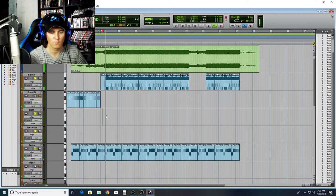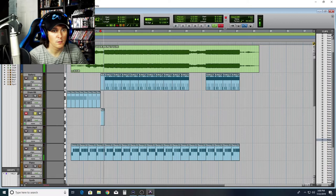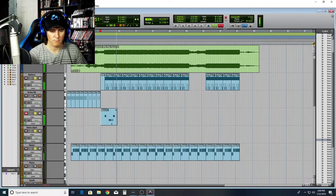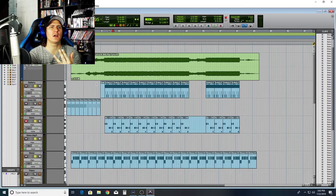I got the horses in the back, hat stack is attached, hat is mad black, got the boots in black to match. Riding on a horse you can whip your Porsche, I've been in the valley — you ain't been up off that porch. Can't nobody tell me — it's already done. And there's our bass right there.